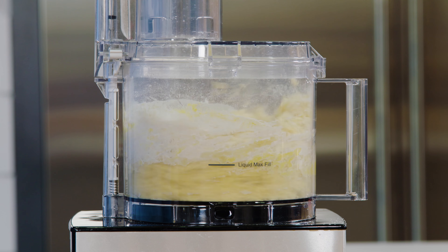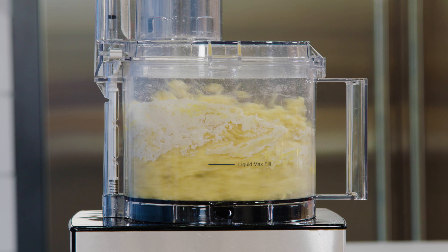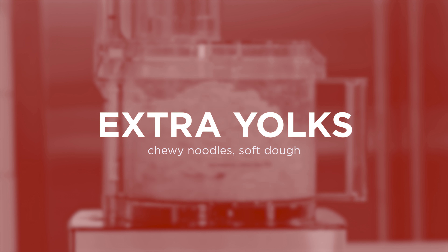The extra egg yolks contain protein which doesn't impact the structure of the dough until it's cooked. We get a pasta with the right amount of chew, but our raw dough remains easy to work with.